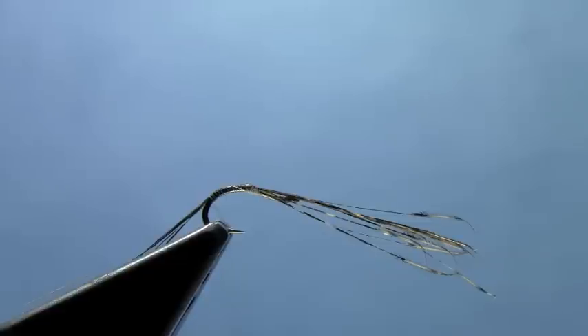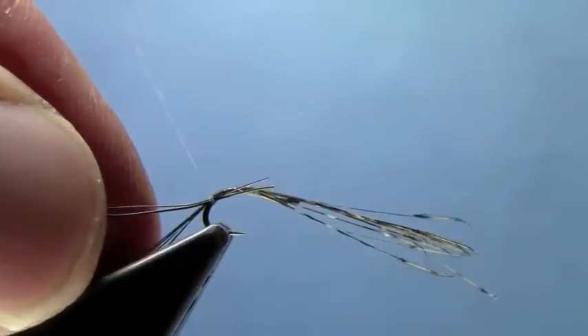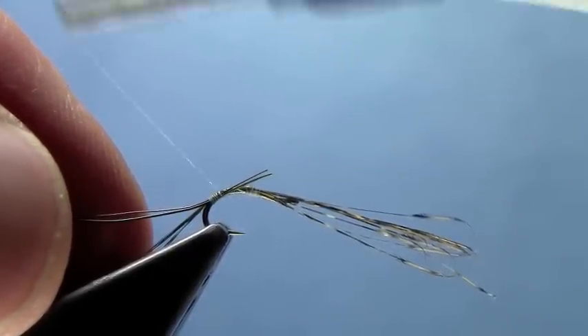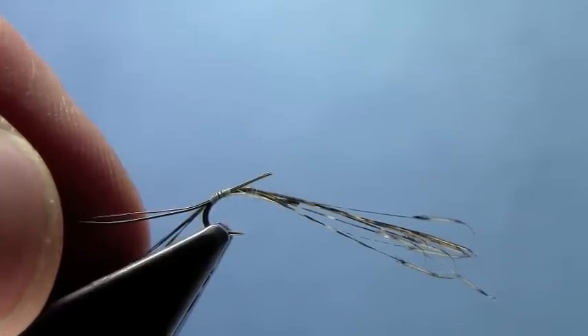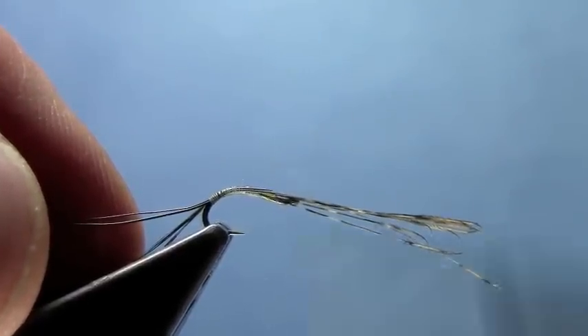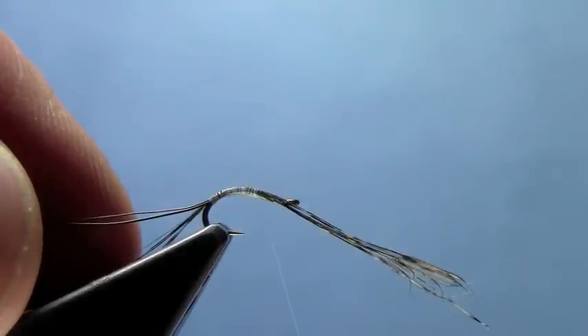Now, for the body of the fly, I'm going to use two colors of ultra wire. For this particular pattern, I'm going to use olive and then wine ultra wire. I'm going to tie those in together and wind them down. As you're tying those down, you want those to kind of follow the hook. That will give you the cleanest underbody for when you wrap your wire over the top of them.